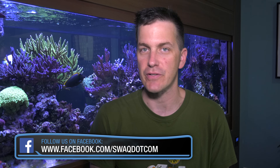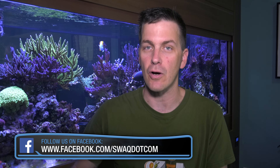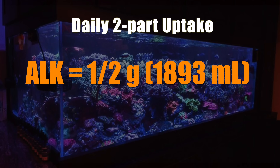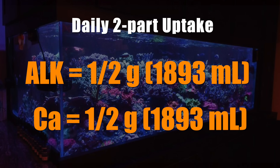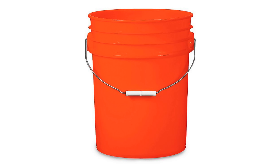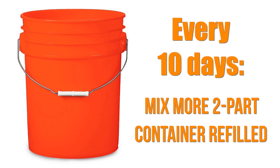Around the 200 gallon tank size is where the calcium reactor versus dosing pump equation starts to change. For tanks around the 200 gallon size and larger, once they're full of growing coral, it takes lots of two-part solution to maintain alkalinity and calcium levels. For example, here's a 500 gallon tank full of growing coral — it consumes a half gallon each of alkalinity and calcium a day. For most reefers who don't have a lot of space, if a 5 gallon bucket was the largest dosing container you had, every 10 days more solution would have to be mixed up and the bucket refilled. Even if you only had to refill the containers once every couple of weeks, it would still get old fast.